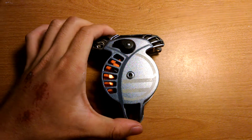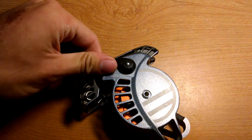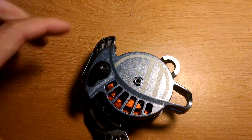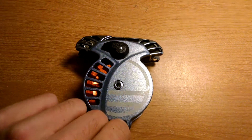Alright, so I'm going to show you how the braking system works on the Wild Country Revo. Once you open it up, load the rope through all the way around, back out, and clip it through a carabiner.